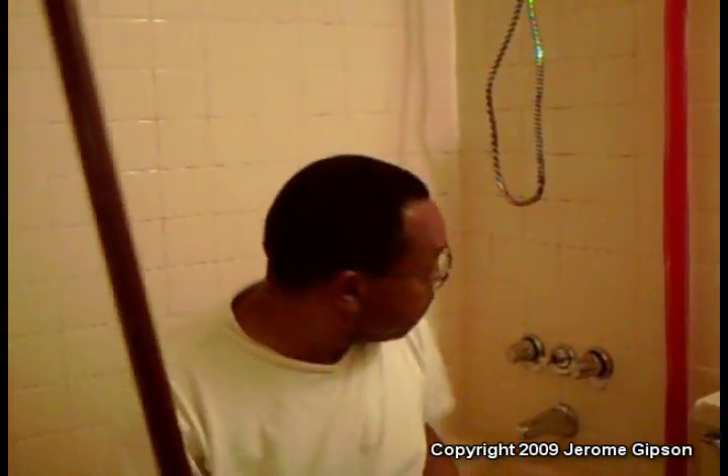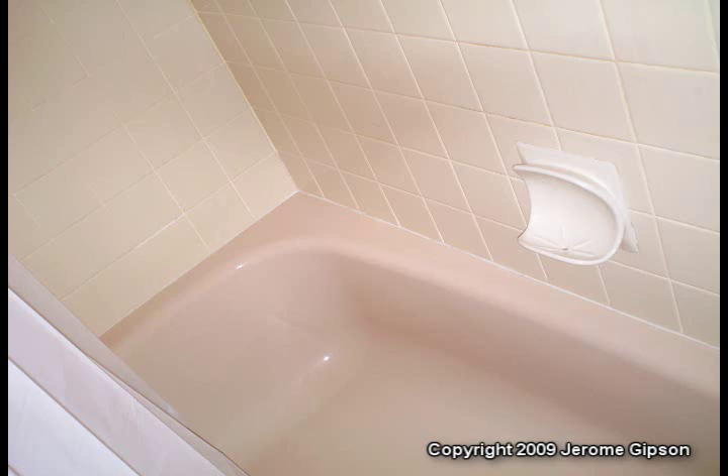We've got our bathtub and shower all cleaned out and hosed down. Now it's time to put the shower curtain back on. But here's a little trick — you know how everybody goes out and gets a nice expensive shower curtain to put on the outside and then they have to get a liner?